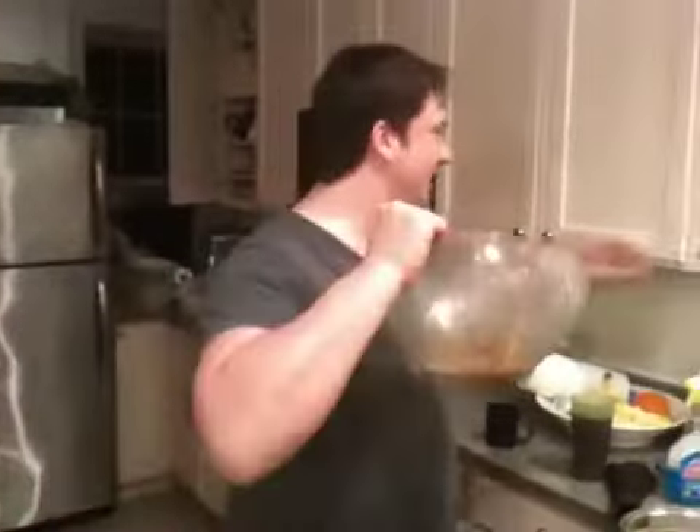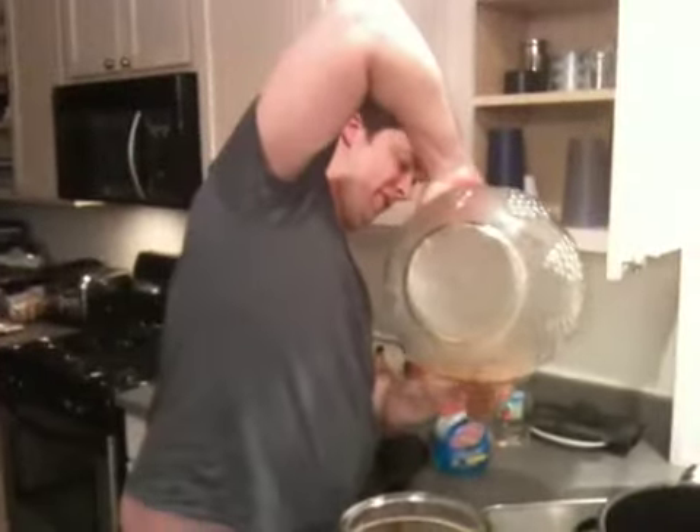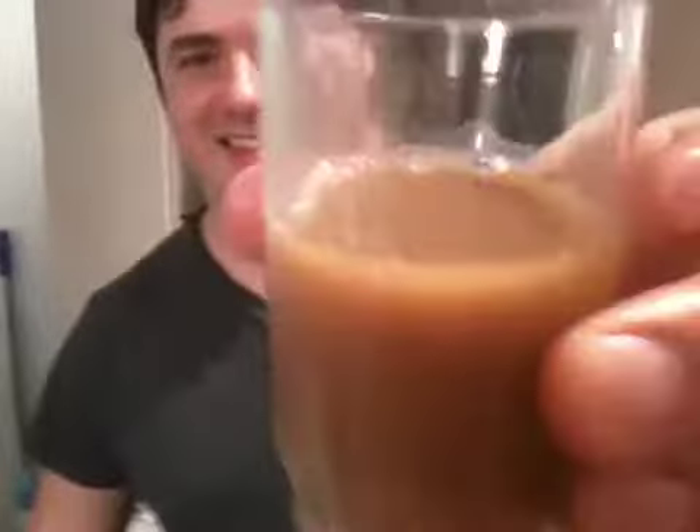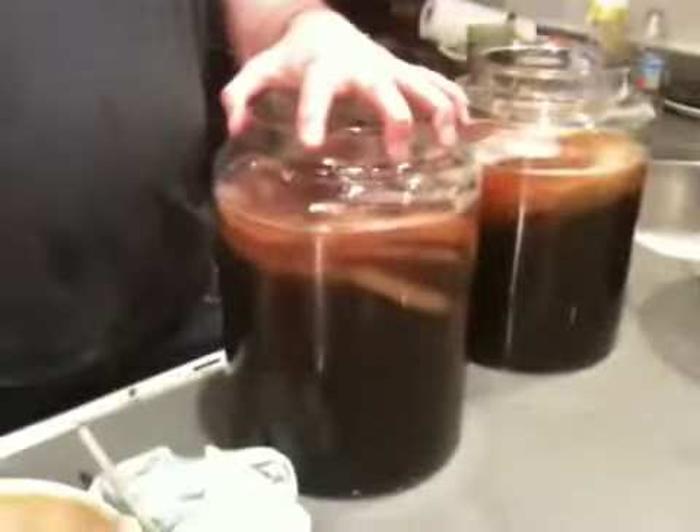Do you want to try it, Fausto? Yeah, I'll taste some. It's very yeasty. It's actually very good for you. And eventually, after about a week, we're gonna bottle this with a little passion fruit pulp.